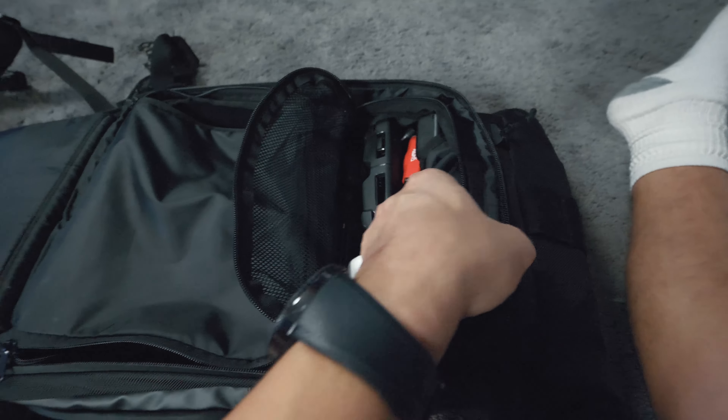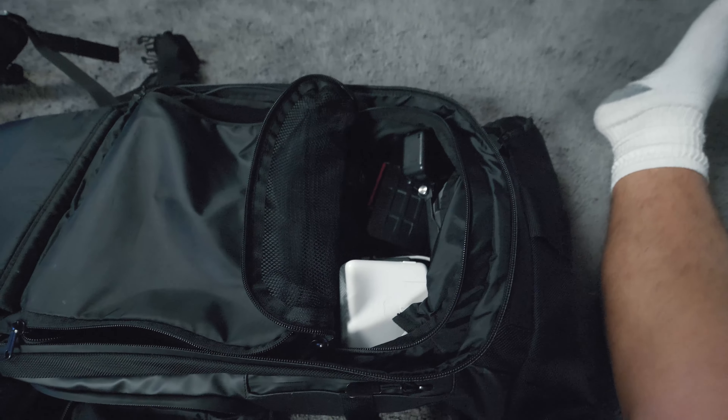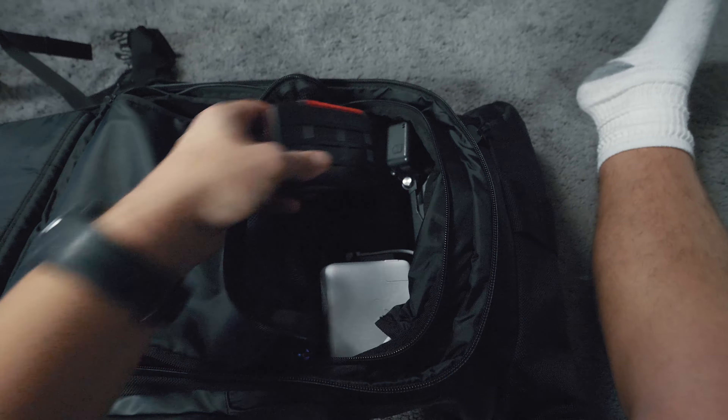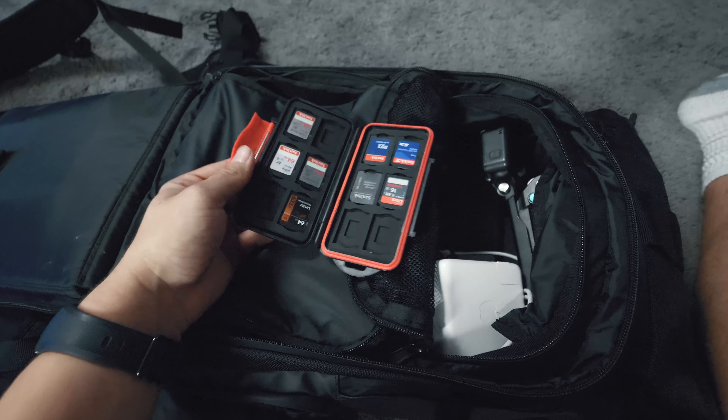The compartment right above it basically has all of the accessories that go along with it. As you can see, I have the Mavic controller right here, and I have an SD card holder that houses all of my SD cards and more.